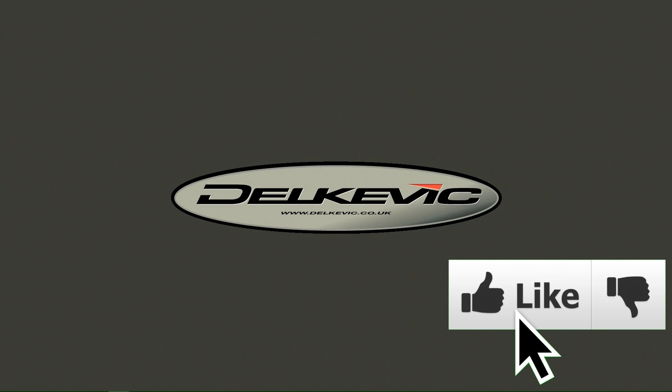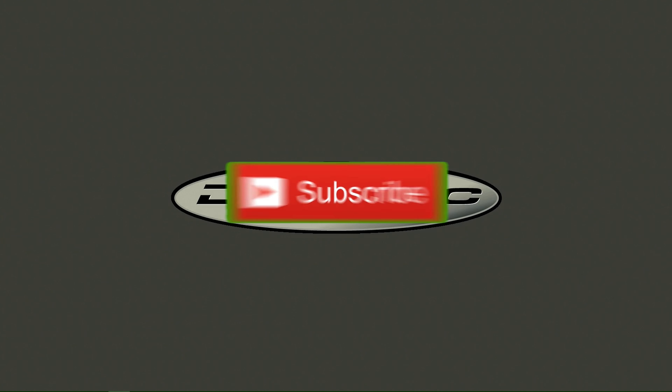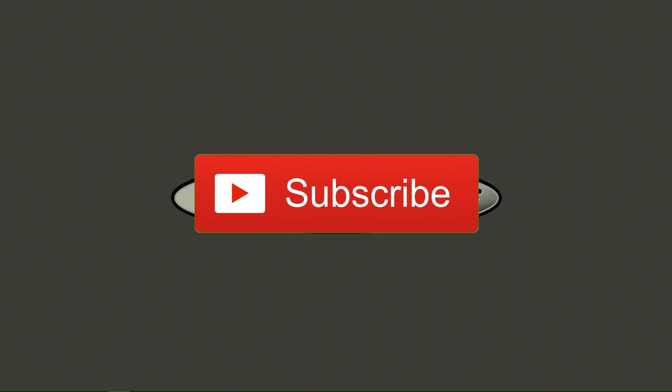Thanks for watching this video. We hope it's been informative and that you've enjoyed it. Please show your appreciation by clicking the like button and also subscribing, which will enable us to keep you up to date with our latest content releases and special offers.